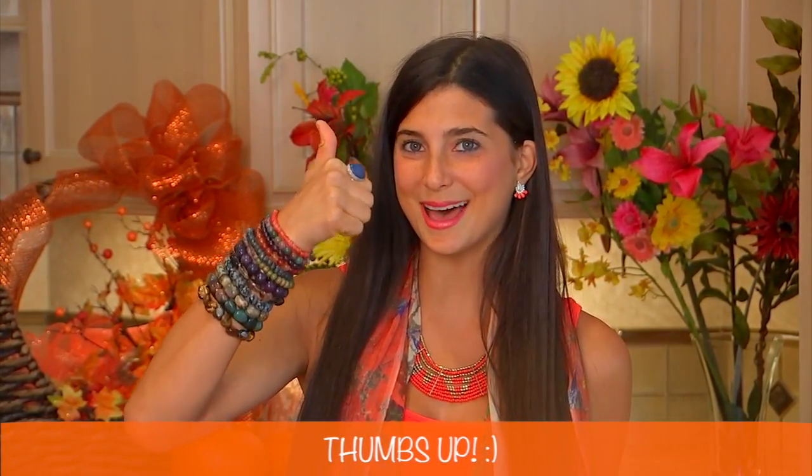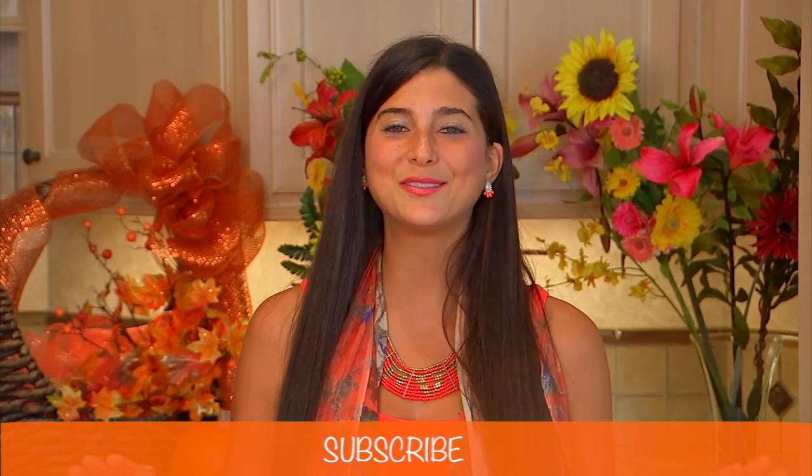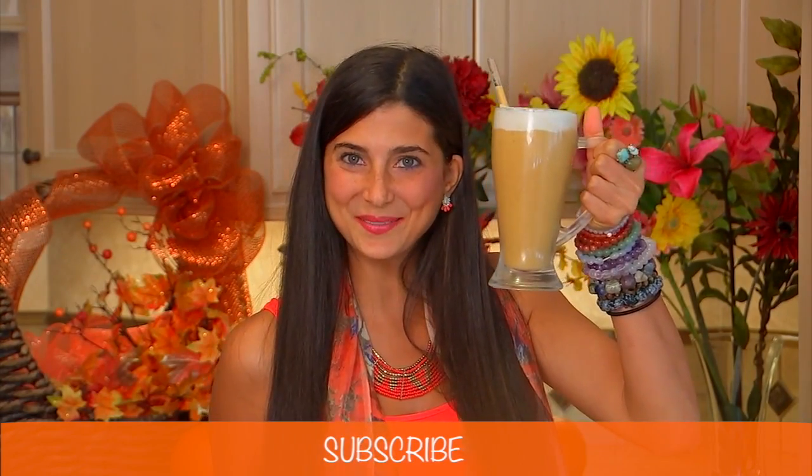If you guys have liked this video and want to give this recipe a try, please give it a thumbs up. If you need more tips, tricks, or recipes on how to go fully raw, please subscribe here to Fully Raw Christina as we have fun in the kitchen making delicious treats together. You can also find me daily on Facebook, Instagram, Pinterest, and Twitter, all at Fully Raw Christina.